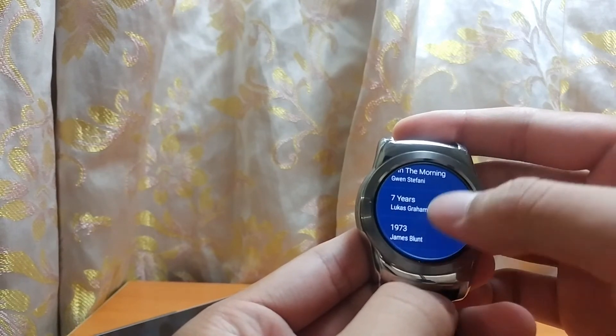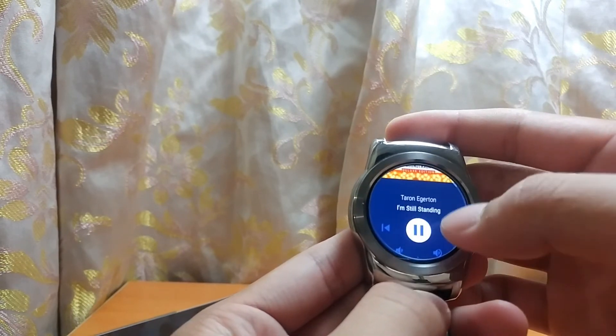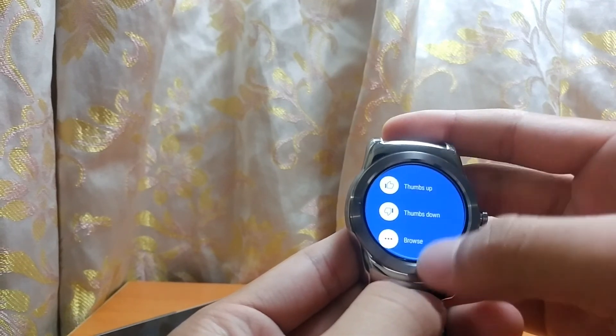So this is my small overview of the new software running on my LG Watch Urban. If you have any questions, ask me in the comment section below. For now, I will see you in the next video.